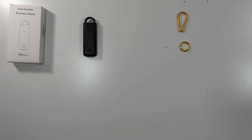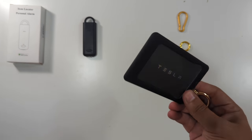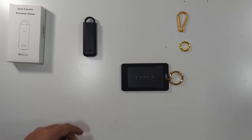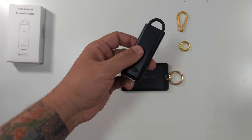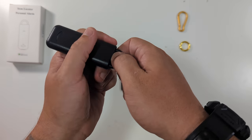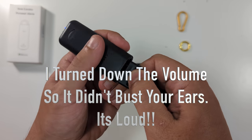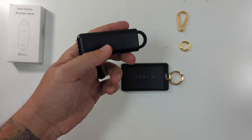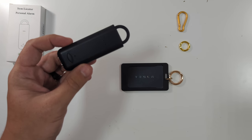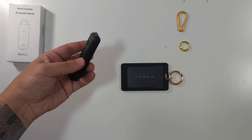We don't really have keys because we use a pin to get into our house and we drive a Tesla so we mainly use our phone as our key — this is our valet key for the Tesla, so we'll use that. Basically, this item has a few different functions. If you had this hooked onto your book bag and got attacked, you could rip it off and it emits that alarm noise. Once you put it back in, it stops. The instructions state this siren lasts for about one hour and it's 130 decibels.